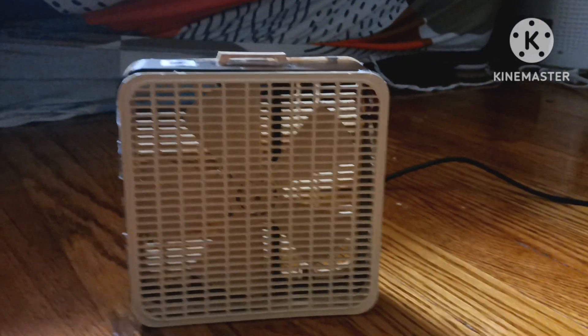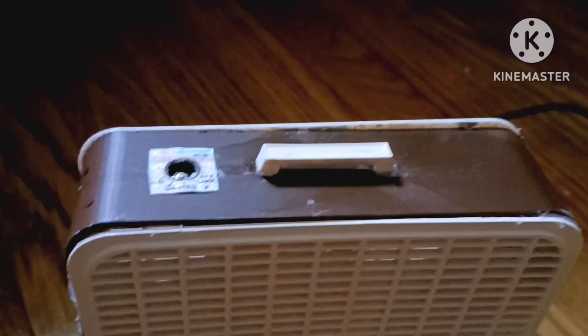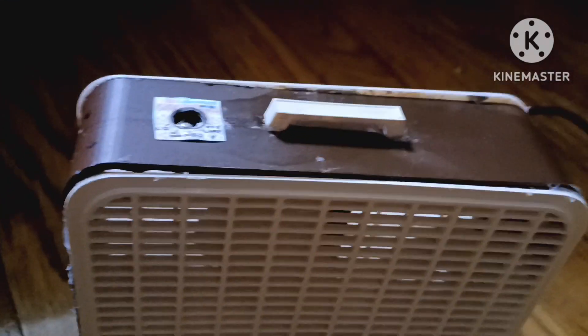Hello there everyone. Today I have something quite special here. It is a miniature liquid first-generation K223 box fan.